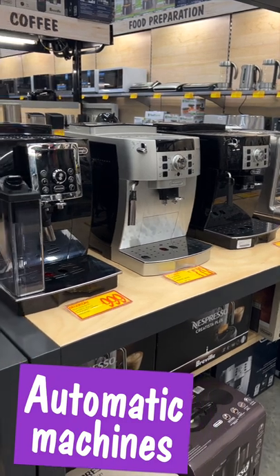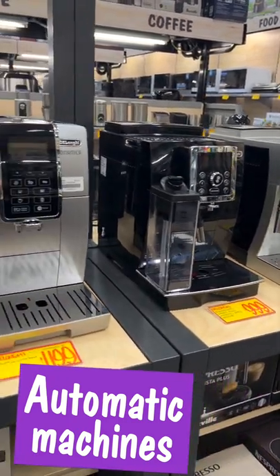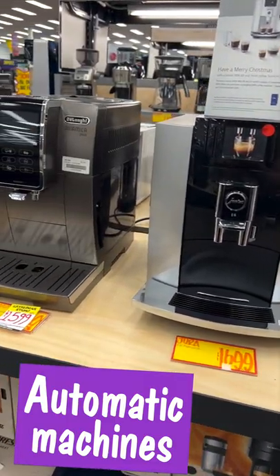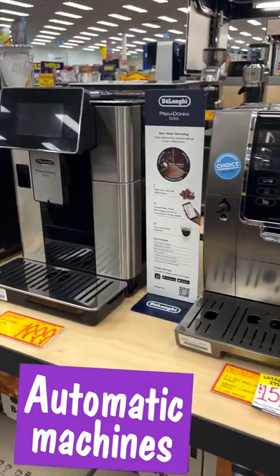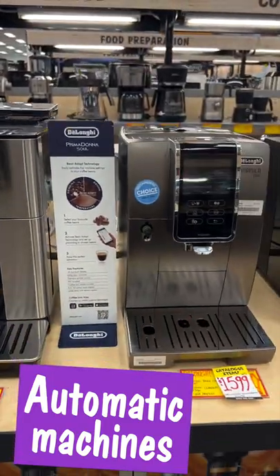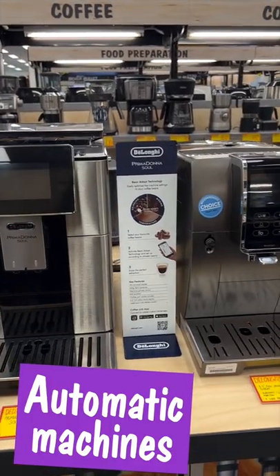Automatic coffee machines are the ultimate in convenient good-tasting coffee, and while they do take up the most amount of bench space, they deliver a great coffee with minimal effort. Some automatic machines even have LED touch screens and wi-fi connectivity, so you can schedule your coffee ahead of time and have it ready for you when you get up in the morning.